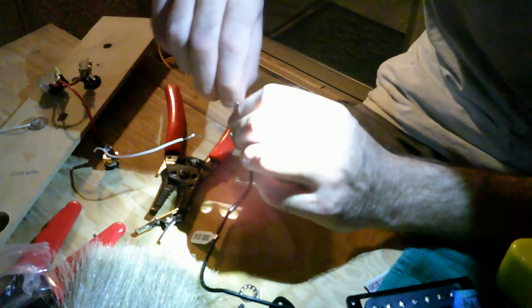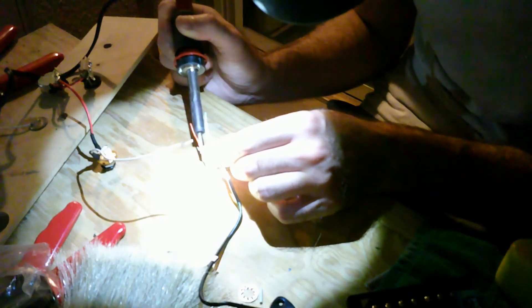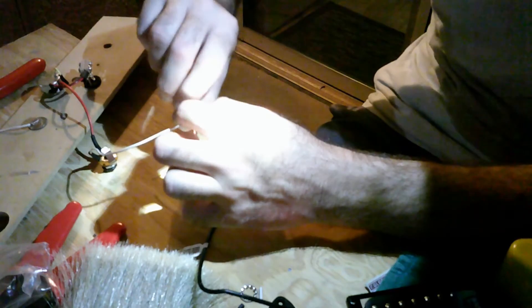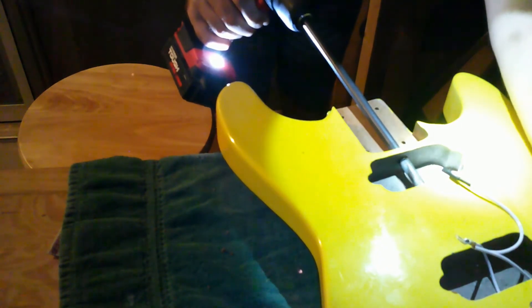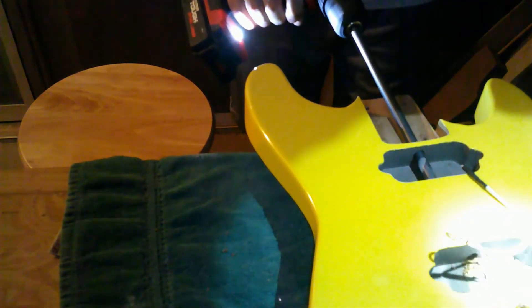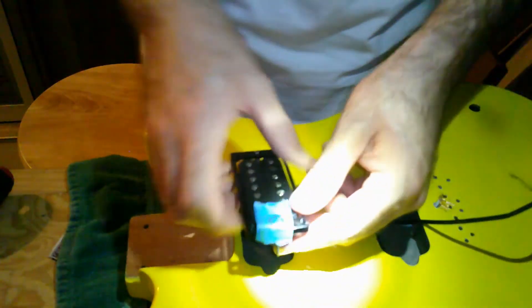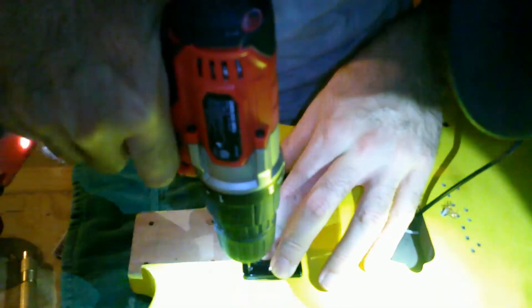One thing I don't like about these DiMarzio pickups — something I've experienced before — is that they give you very tiny wires to work with, and you have to strip them all out from the general wire casing. It's just not fun. I found out I didn't give myself enough space to get the wiring harness and the pickup wires through the hole I originally drilled, so I went back to a bigger drill bit. I was extremely careful and everything was fine — the drill bit just followed the existing straight hole, and I got both wires through.